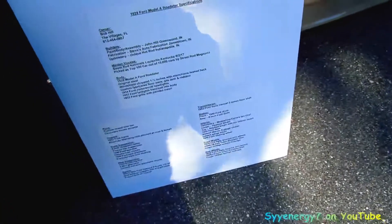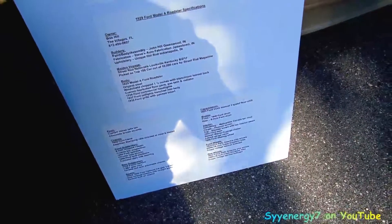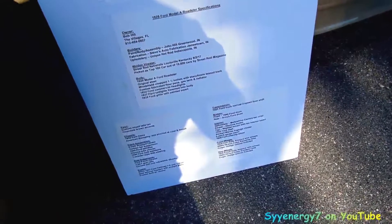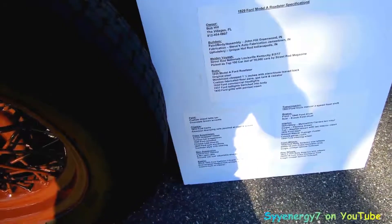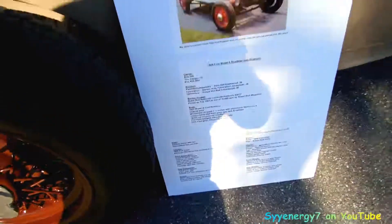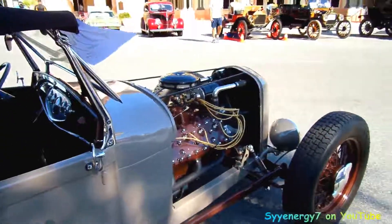It's a '53 Ford truck manual transmission, three-speed floor shifter, 1940 drum brakes, 8-inch Ford rear drum brakes, '32 Ford frame, and 1940 spindles.